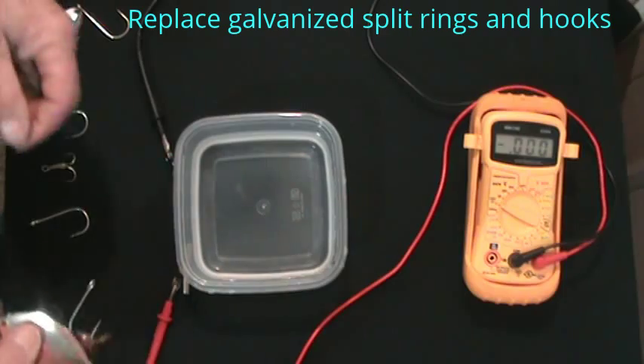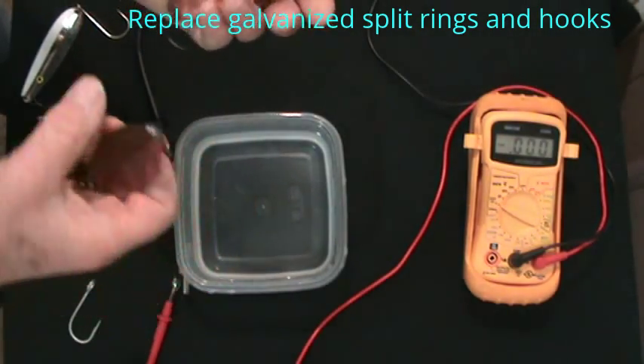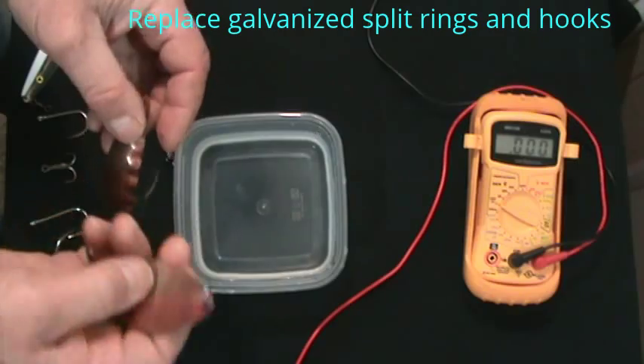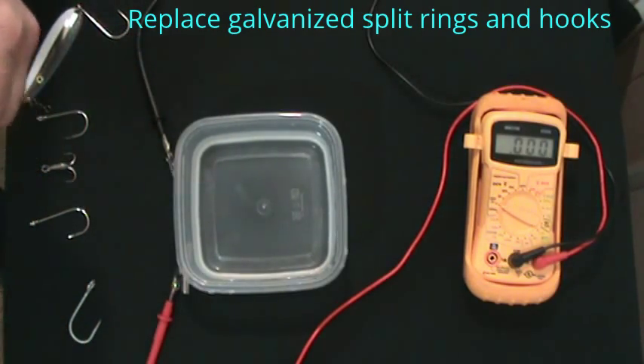A few things you're not going to be able to work with very well are spoons that have copper or brass on them. Copper and brass are higher on the galvanic scale than my anodes, but your voltage is going to be so low it may not make any difference.